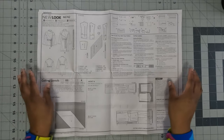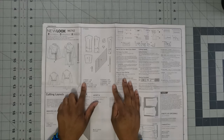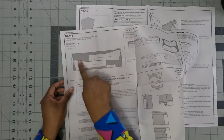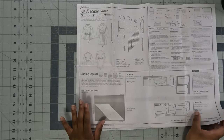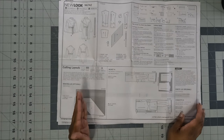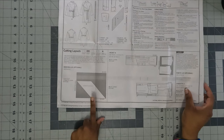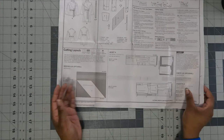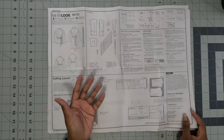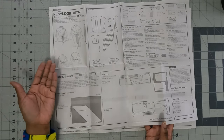Let's go ahead and look at the pattern instructions for New Look 6742. Make note of the cutting layout right here. You're going to need all nine pattern pieces, which I'll explain here shortly. Because I'm doing View B, what I need to cut out is on this side right here. If you are doing the binding, which is optional — I am up in the air on whether I'm going to do the binding or not, simply because I need to make sure I have enough bias tape that I'm going to be creating my own. I will not be using pattern piece number eight because I'll be creating my own, and that piece does not fit on the fabric I will be using.